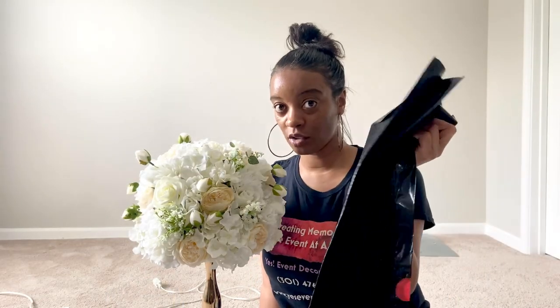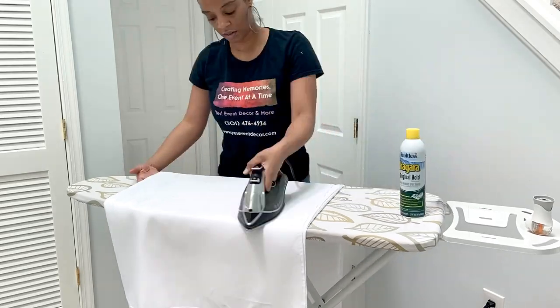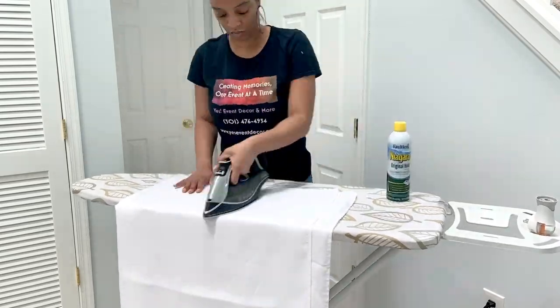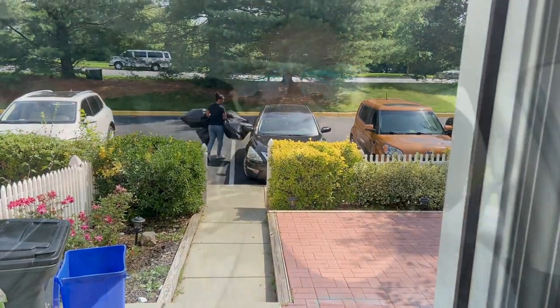I'm going to put this in a bag — same Costco bag — and load this into the car. I did check on my linens and of course they were still wrinkled, so I'm just going to throw a quick iron over them and then we will be on our way to the client. We are about to pull up to my client's house in a few minutes, so we're going to unload and then start getting set up.